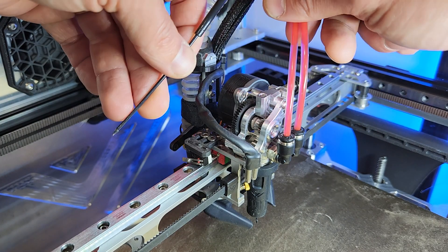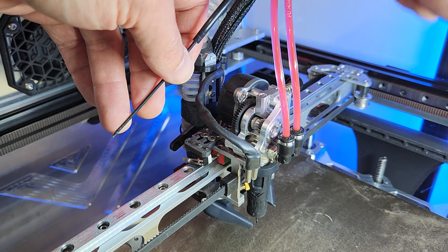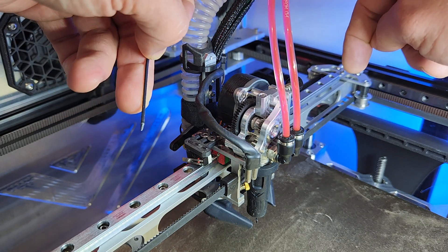They have tons of grip, so there's no need to tension it more than you need. You want to run it at the lowest amount of tension that will give you enough grip to do the job. You don't need more, and of course you don't need less, because otherwise you're going to skip on the filament.